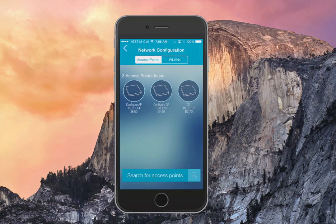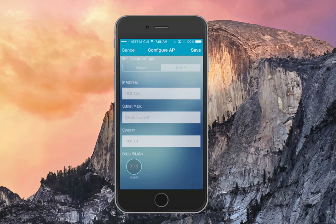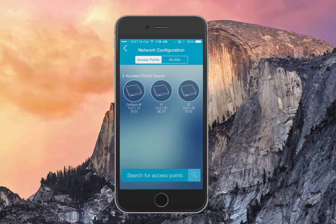The process for adding additional APs is just the same: click on the AP, name it, set a location, assign an SSID to it, and you're done. You have to configure each one individually for the first time. After that, you can simply apply WLANs directly to access points, or apply access points to WLANs.